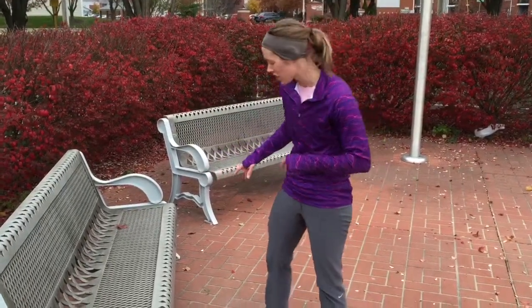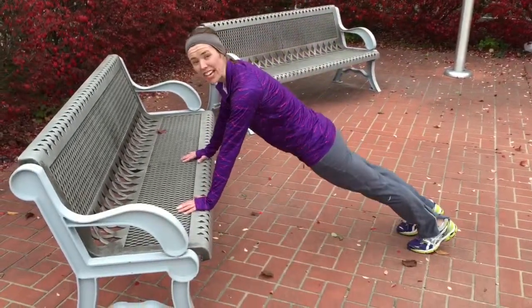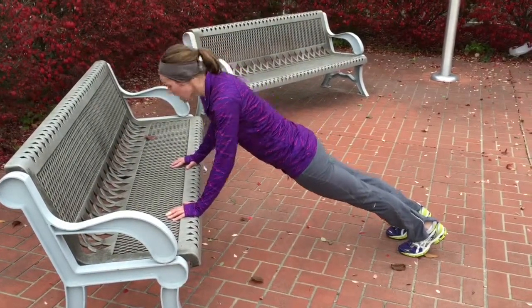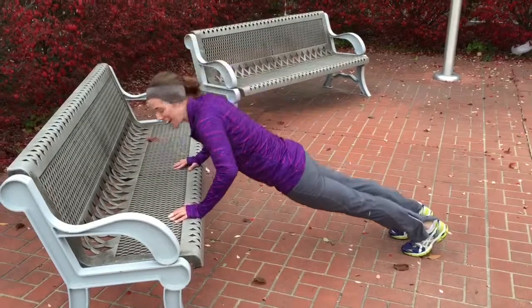Next is a chest exercise — we're going to do a push-up off of a bench. Get near a bench, have your hands about shoulder-width apart, legs back straight behind you. You're going to bend up and down.